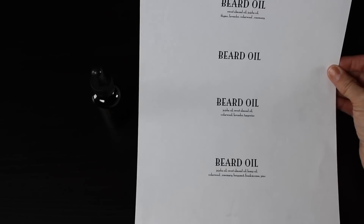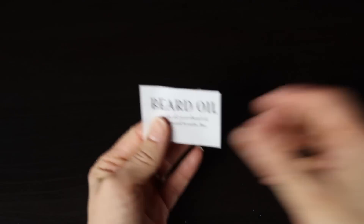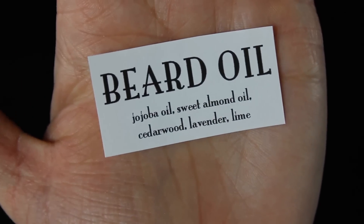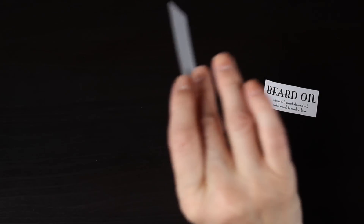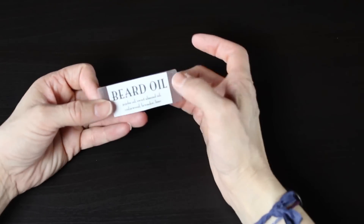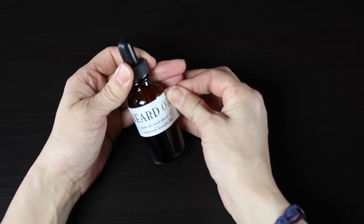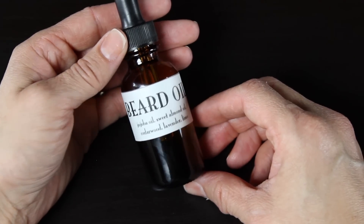I just printed off this little beard oil label, cut it out of paper, and then I like putting clear mailing labels over the top of it to adhere it to my bottle. I will put a download link below for the font that I used and for a little printout if you'd like to use it for your beard oil.